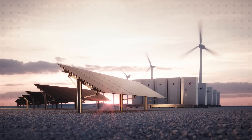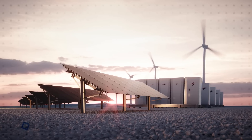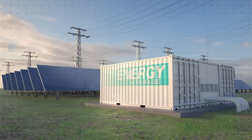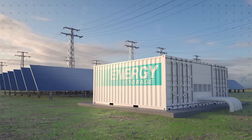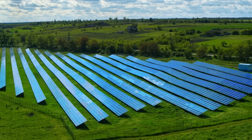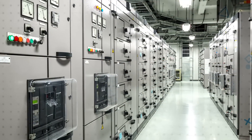LittleFuse PSX series fuses are certified to UL248-13 and are ABAT class fuses per IEC 60269-7, making them ideal in battery energy storage systems. They're also well suited for photovoltaic converters, DC common bus systems, large industrial regenerative drives, rectifiers, metal processing equipment, and other high power industrial applications.